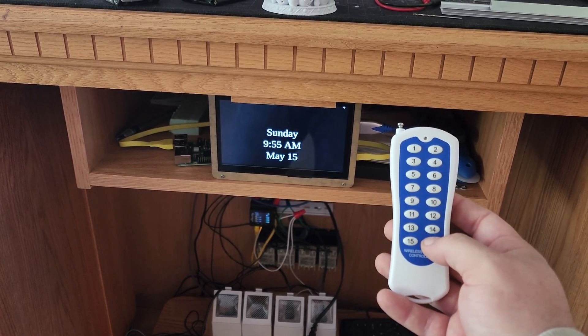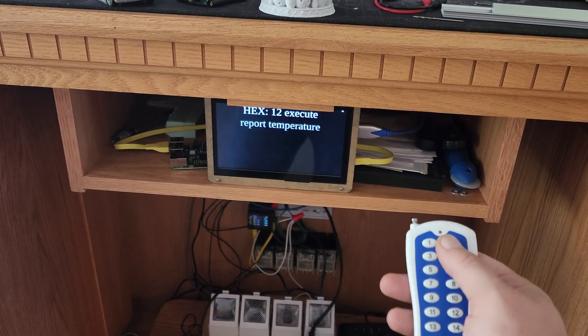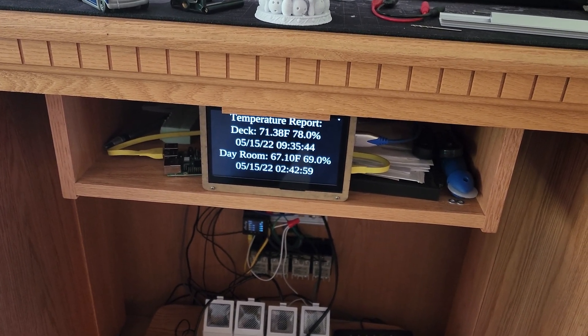This is the final result: a remote that allows you to execute 15 single-button commands or 255 two-button commands by first pressing the 16th button. There is an updated version I've created that uses a screen to allow you to navigate menus. Here is that configuration in use.